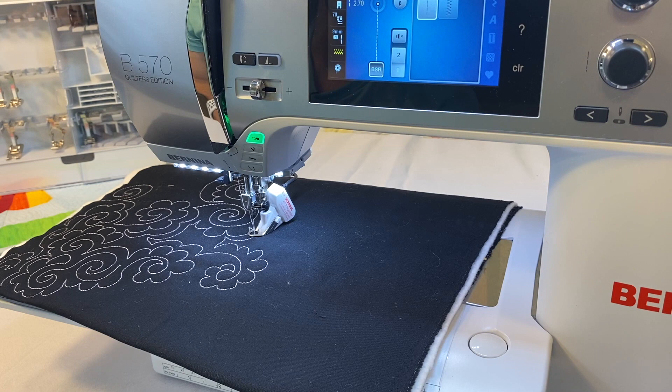The top stitch needle has an exceptionally long eye — where the thread goes through — designed to give you beautiful top stitching. Quilting is essentially a top stitch, so you want to optimize your stitches. That larger eye puts less strain on the thread at higher speeds, so you're less likely to have thread breakage or fraying. It's especially helpful with problematic threads.